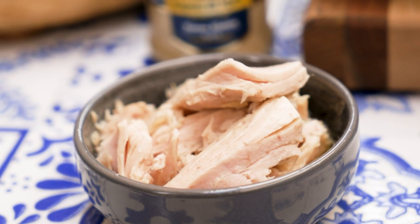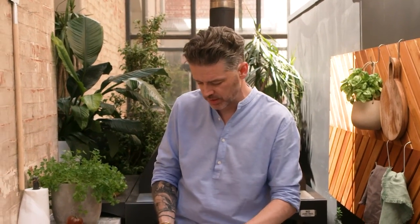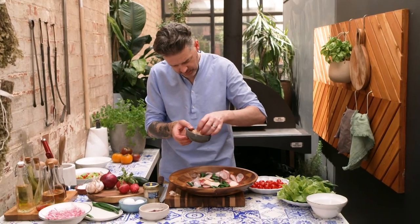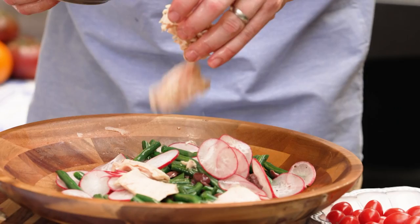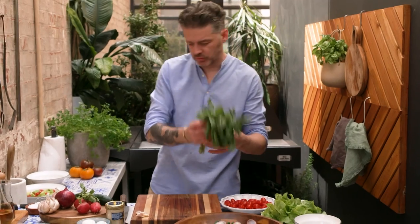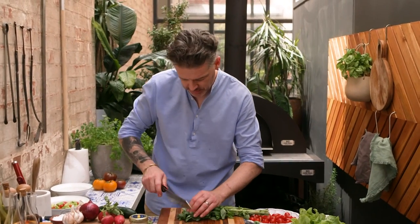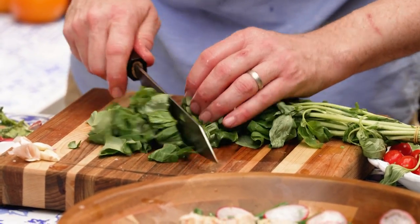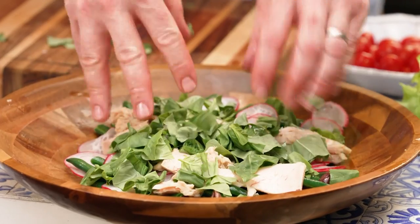Tuna — I went and got myself some luxury bonito tuna. These are big chunks of white tuna, and it's great for a niçoise salad. I want to leave it as chunky as I can, so I'm just going to very, very gently separate it a little bit. Basil — you need basil in your niçoise. I'm using a knife, going straight through it, just nice and rustic and rough.